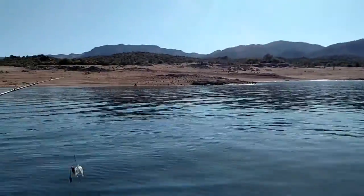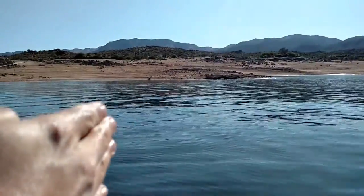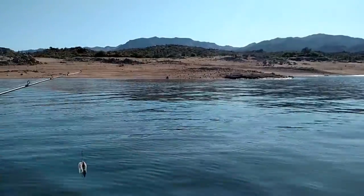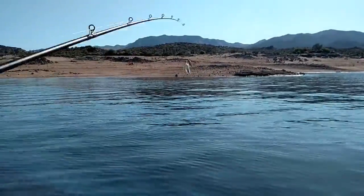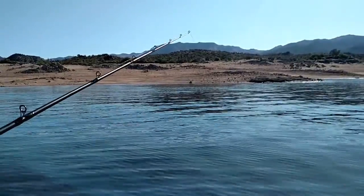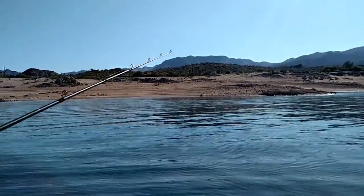I was closer to shore right here and I saw this point — it's in the water right here. You can see it's shallow and then it points into the water, so I'm going to throw just up against it. I'm going to let this sink a little and then just keep bouncing it up as I reel it in.